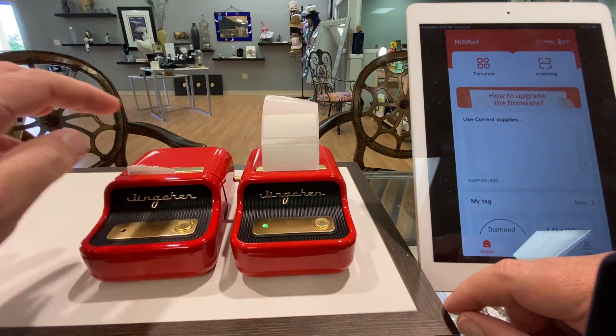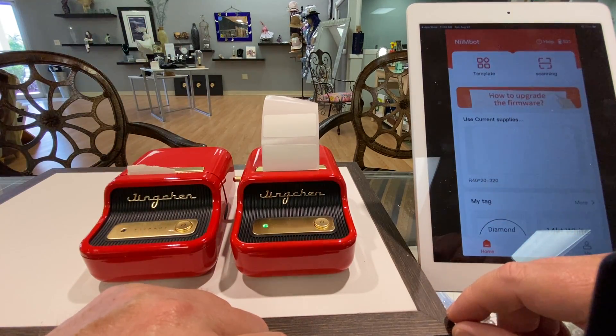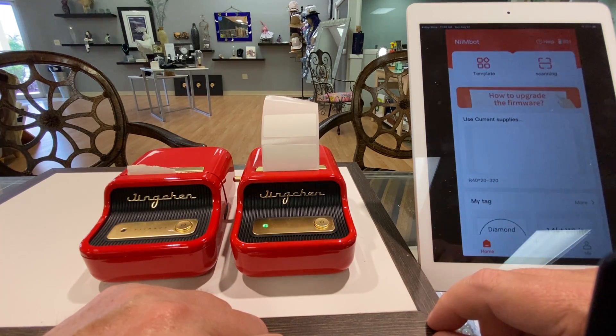So the new ones have automatic centering — you don't have to worry about spools breaking or anything like that. They're on sale for 80 bucks each, two for 150. Plus we've got all the labels that you need.